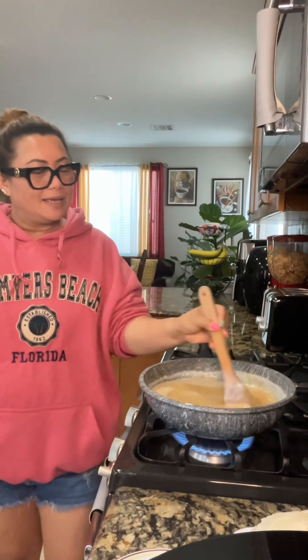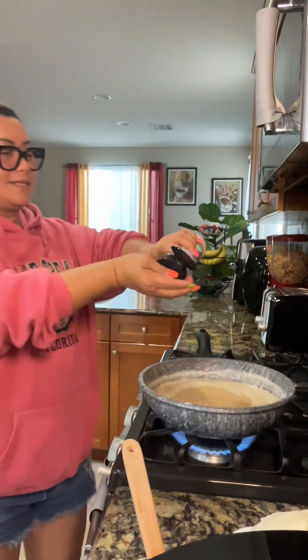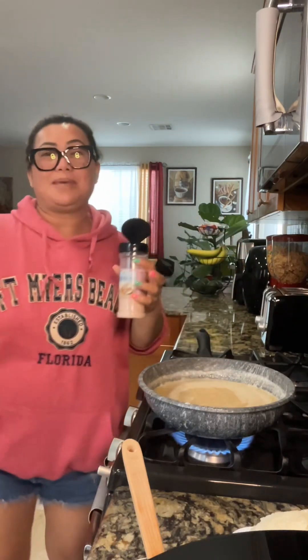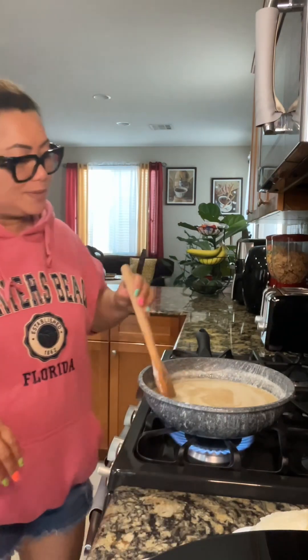Just keep on stirring. I'm using pink salt — just a little bit, just a pinch of salt — and then you just keep stirring.